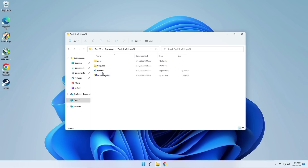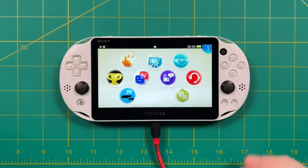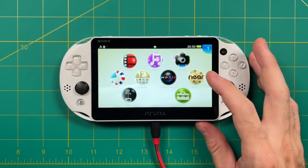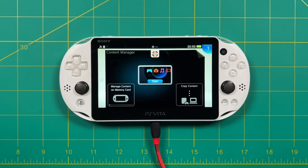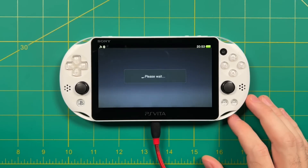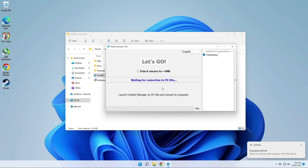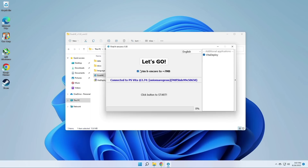Now open up FinalH Encore — if you added Vita Deploy correctly, you'll see a little arrow on the right. Click that and select Vita Deploy. Next, plug your PS Vita into your PC. If you get any connection error, just close out of that. Open Content Manager, which should directly connect to your computer. To test that, select Copy Content — you should see the connected device and the name of your PC at the top. On your computer, it'll connect to your Vita and show your username. If that happens, click FinalH Encore and then hit Let's Go.